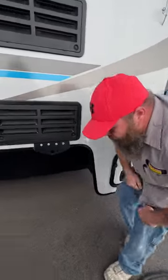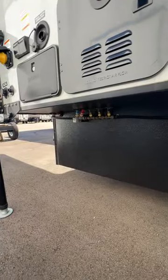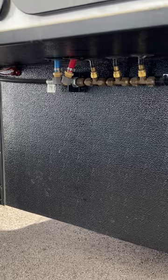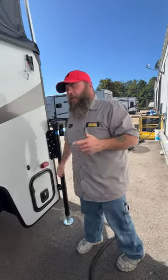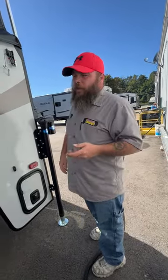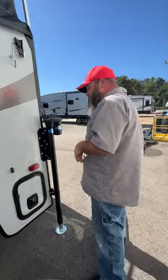Down here below you've got your low point drains — your red and blue. Blue for cold, red for hot. These are the lowest points of the water line. When you're done camping, take those caps off, open up a faucet, and as you drive home air will blow through those lines pushing the excess water out, so you don't have stagnant or bad water. You'll also do that when you go to winterize.